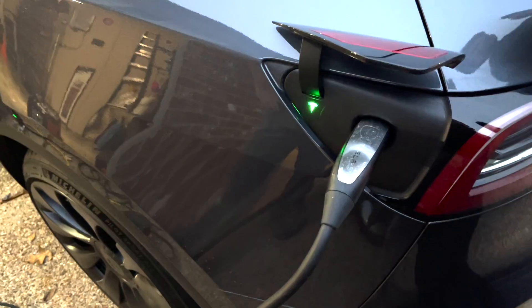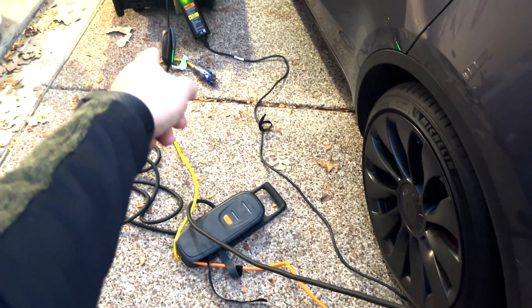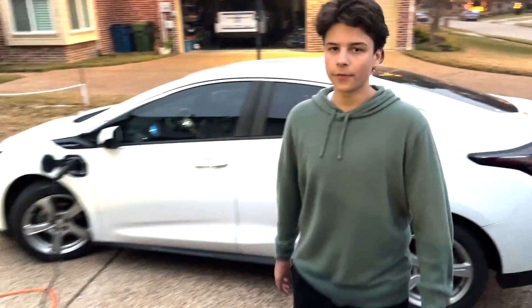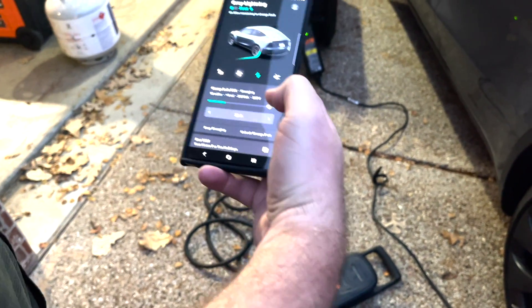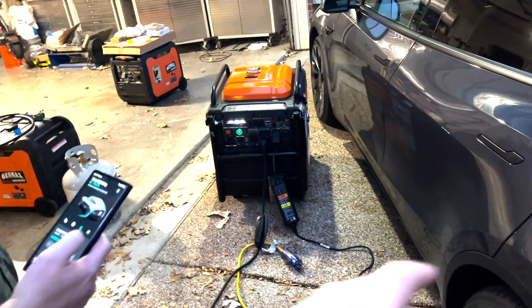Can we charge both? We're now charging two cars — the Volt and the Tesla — from the one generator with two plugs. The Tesla is getting 14 miles per hour. We can push it a bit more — the Tesla is doing 18 miles per hour. But it just cut off. Maybe 18 is a little too much while charging two cars simultaneously.